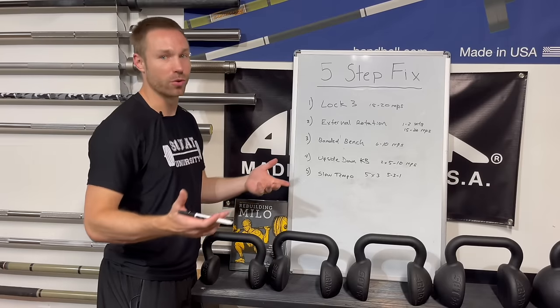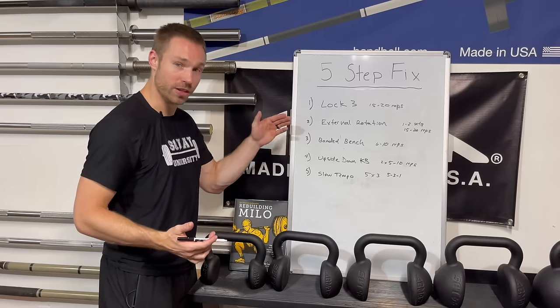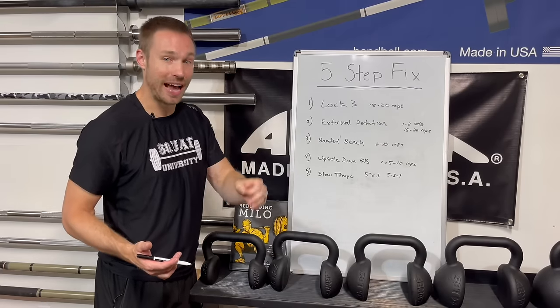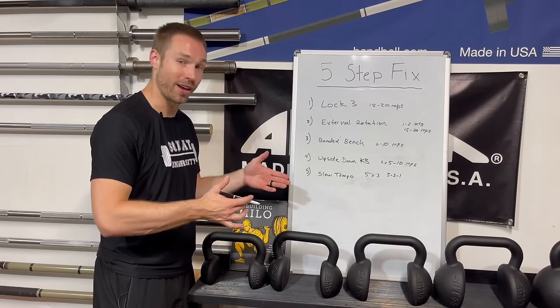Don't just walk in, throw some weight on the bar, and start going. Find one or two of these exercises that you enjoyed the most and use those going forward as warm-ups, to make sure you're getting the most out of your workout and addressing the root cause behind your prior injury so it doesn't come back. If you want to learn more about how to fix shoulder pain, check out my injury fix book, Rebuilding Milo, on Amazon.com. And if you want to learn more about bench press technique to take your bench to the next level, check out this video I did with the strongest bench presser in the world, Julius Maddox — it's the ultimate bench press tutorial. See you next time, guys.